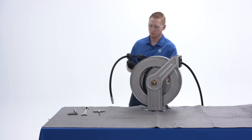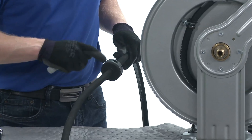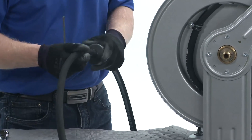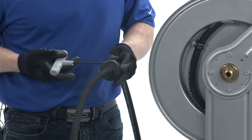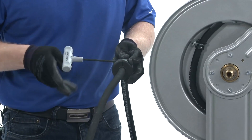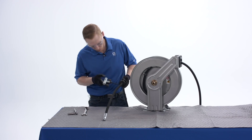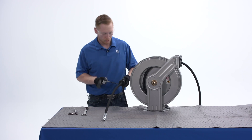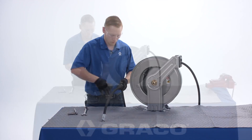Our next step is to remove the hose stop from the old hose. You can measure the distance of your old hose stop to the end of the hose so that you know exactly where to place it on your new hose, if you like. To remove the hose stop, we need to loosen and remove the two screws and nuts that hold the hose stop clamshell together.